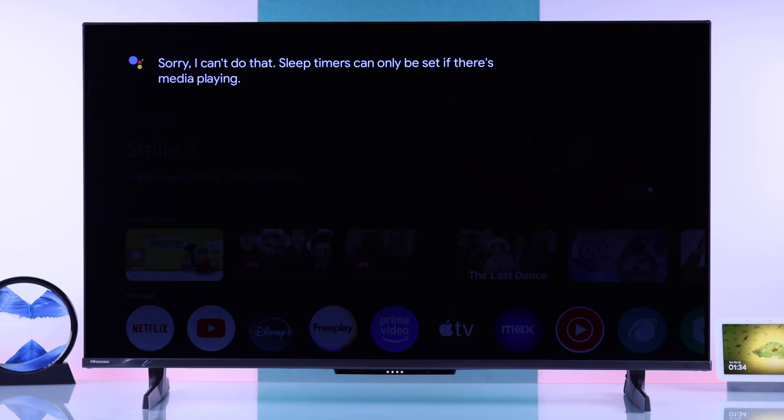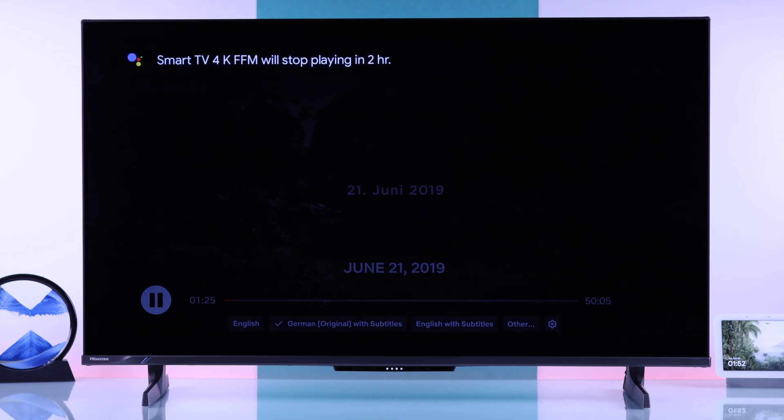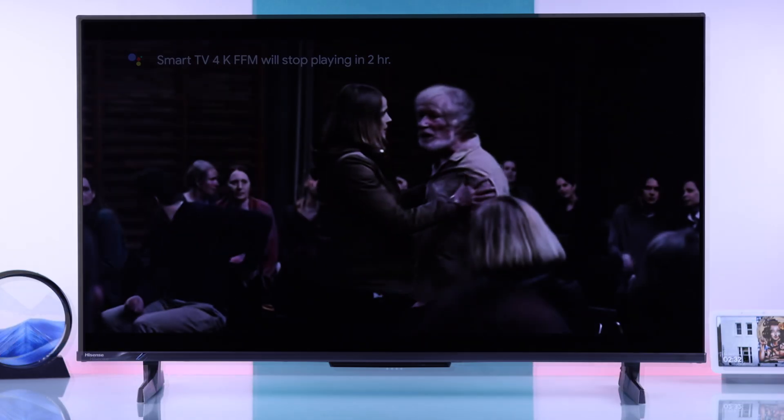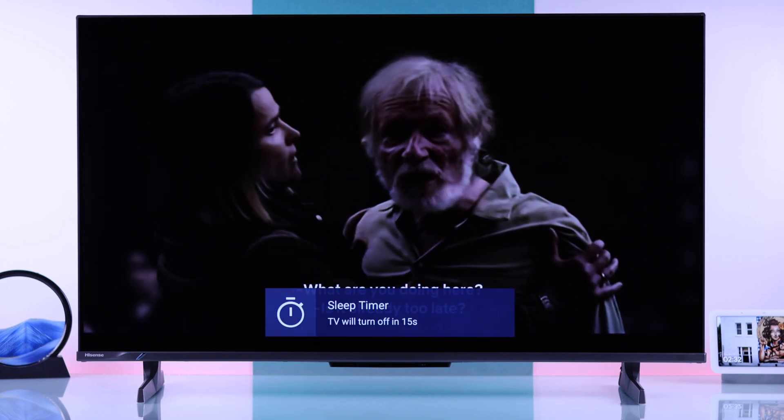To do this, you'll need to have media playing. So I'll play something on Netflix and then say, "Hey Google, set a sleep timer for 2 hours." The TV will confirm: "Smart TV 4K will stop playing in 2 hours." And as you can see, your Hisense TV will now turn off after the timer runs out.